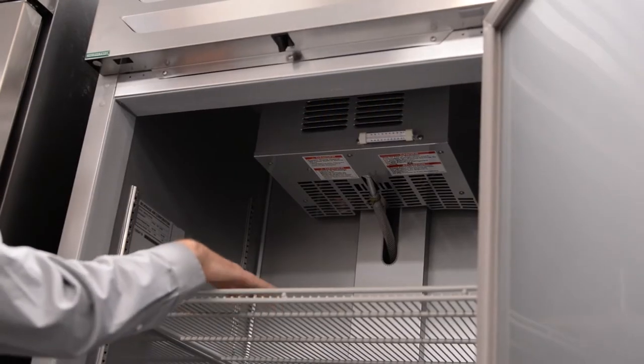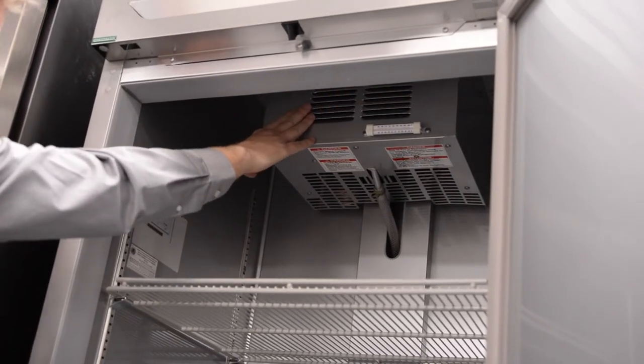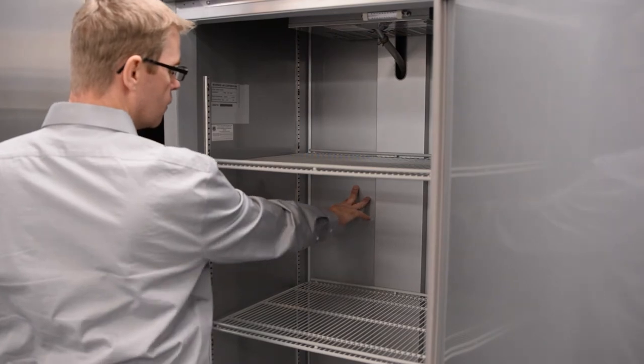On the top shelf, it is important not to stack product too high as it will restrict airflow being pulled back into the return grill at the evaporator core. It is very important not to have product pushed too far against the back wall as it will disrupt the airflow of the unit.